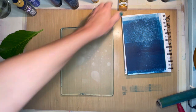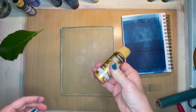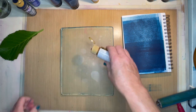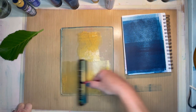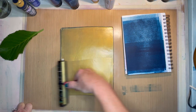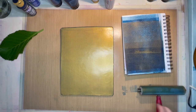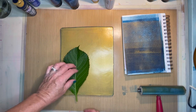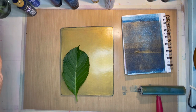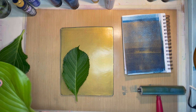Now I'm going to start with the gold. This is called Emperor's Gold by DecoArt — I love this gold, it works really well. They have a variety of different golds but this just happens to be my favorite. We'll do the hydrangea leaves first. I'm going to put one here and make up a composition on my plate. Actually, maybe I'll do one of each of the different leaves so we can compare how they look.